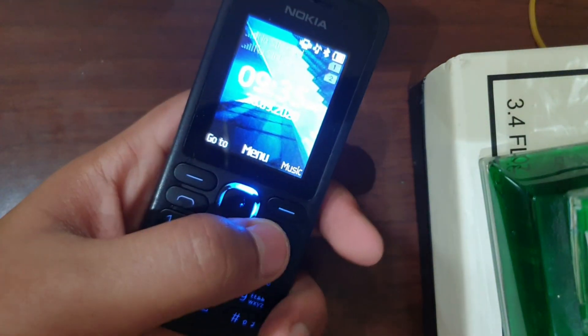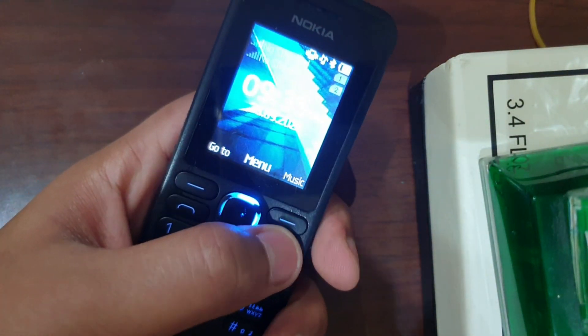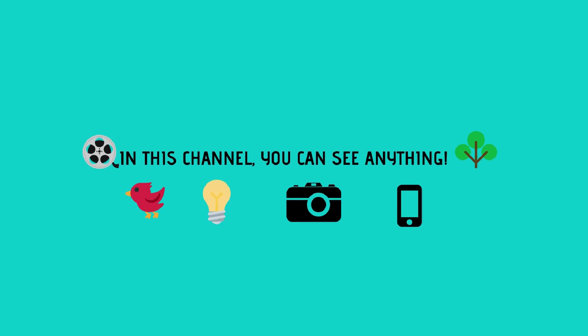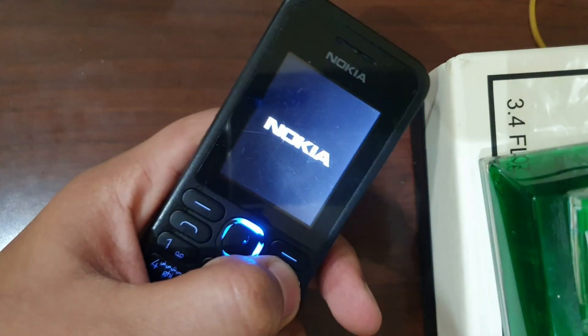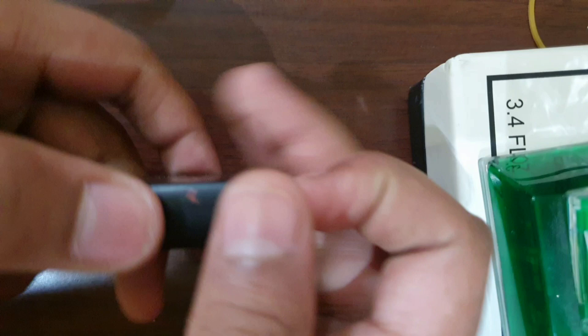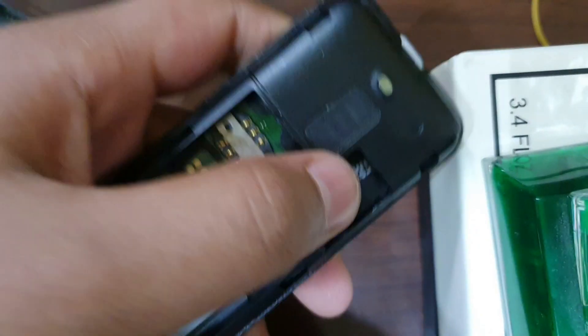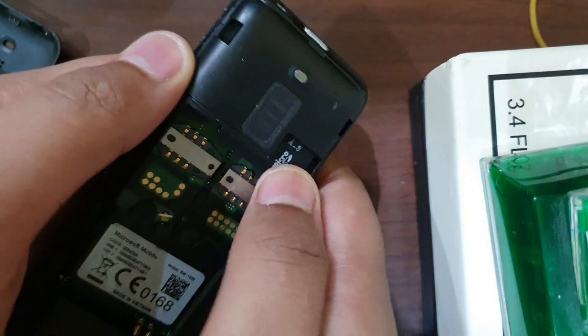Hello guys, today we'll see what we can find inside a mobile phone, more specifically a feature phone. First, let us turn the phone off, remove the back cover, take off the battery, and remove the SD card.